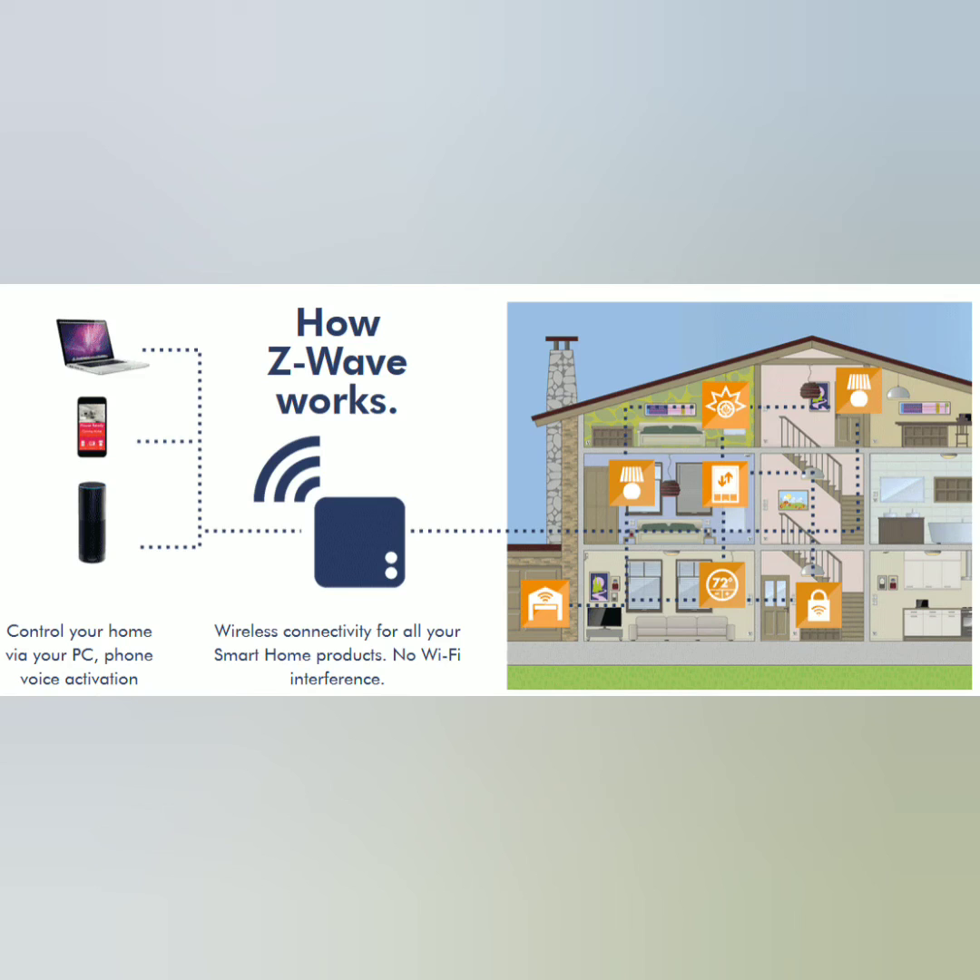How these smart homes work is all of these devices are going to be talking with each other on the Z-Wave network, so it's going to be separate from Wi-Fi or any other waves you might have in your house. And the good thing is you actually don't even need Wi-Fi for it to work — they can all communicate on their own channel. So that's my breakdown of what Z-Wave is.